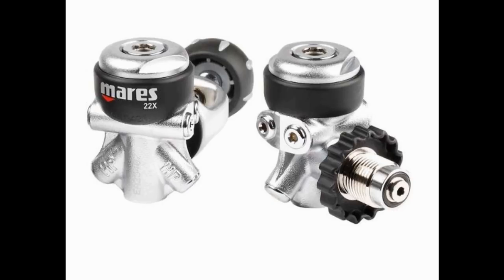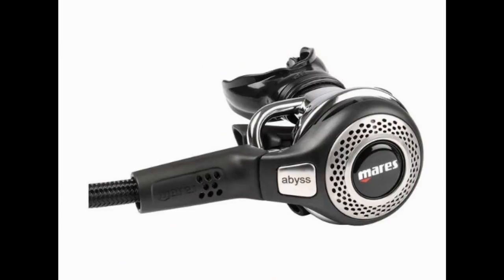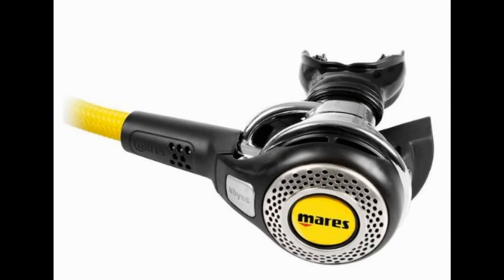The 22X is one of the top choices for a lot of technical divers. You can pair this with the Abyss second stage and also use the Abyss alternate second stage. Both of those come with Myloflex hoses, which is great for traveling and stowing the reg. With a metal housing on it, this reg can definitely take a beating and keep on breathing.